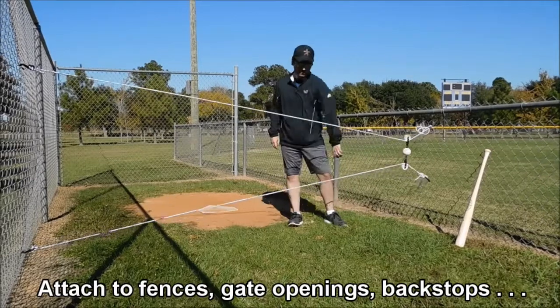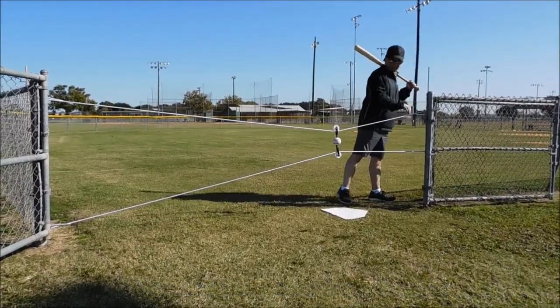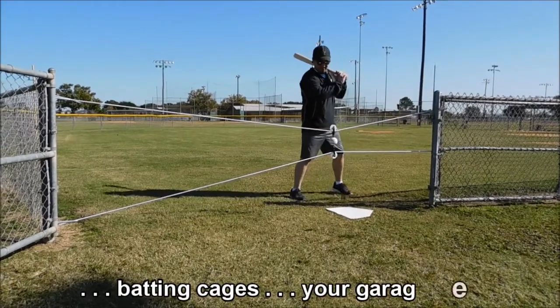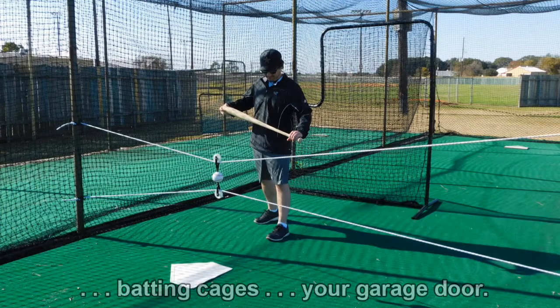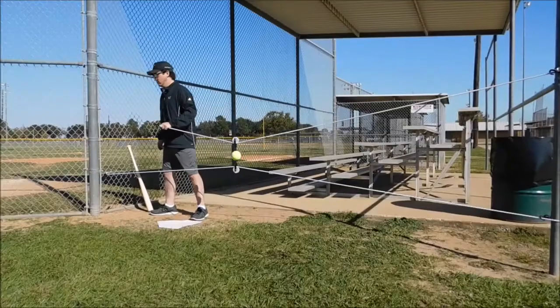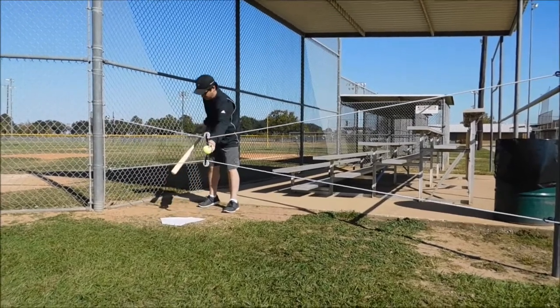The bungees adjust to fit an opening anywhere from about seven feet to sixteen feet, such as fences, gate openings, backstops, batting cages, or the track rails of a garage door. Attach the cords one above the other — narrow at one end and wider at the other — and you're ready to hit.